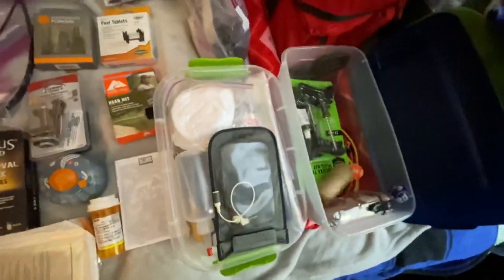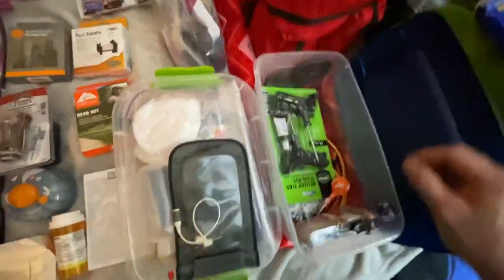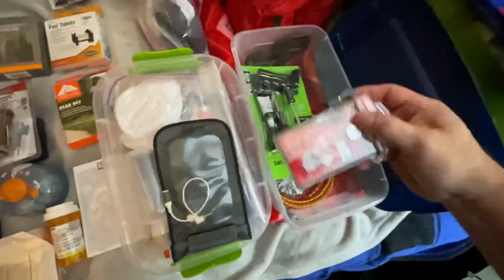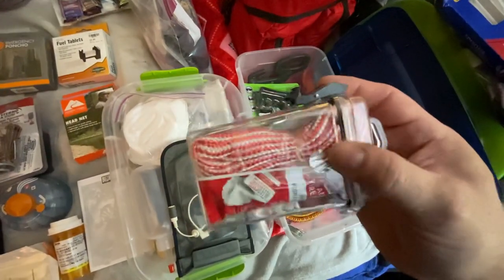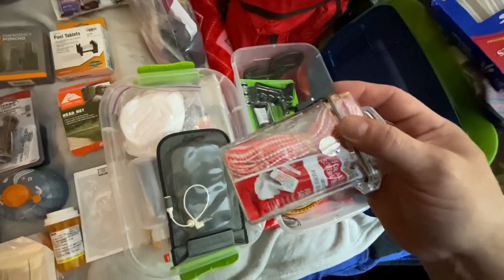I've got another pair of shaded safety glasses, some jute twine, some candy. In here I've got some bleed stop, open-can and open-bottle tools with a spoon, and a 10-foot length of cord.